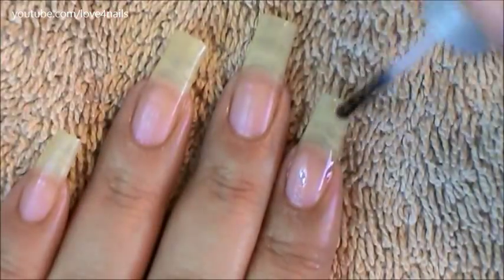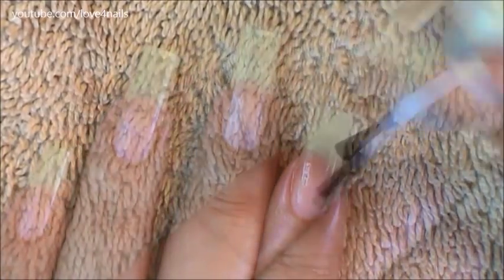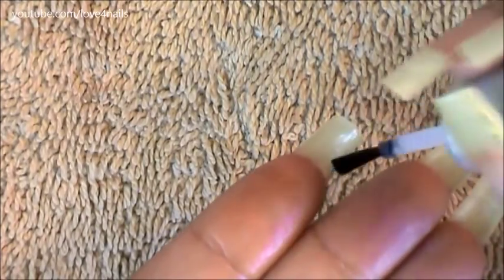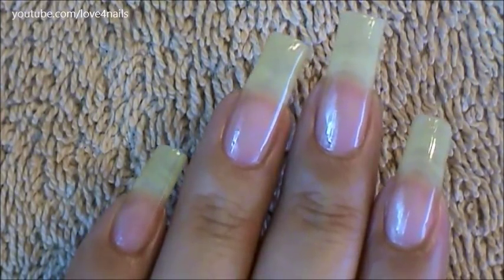I waited about 15 minutes and now I'm applying a base coat — any base coat of your choice will work great. And I also like applying the base coat over the back of my fingernails. That's it. Now my fingernails are ready to be polished again.